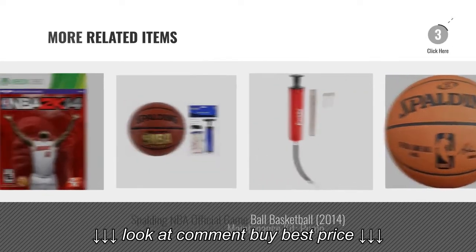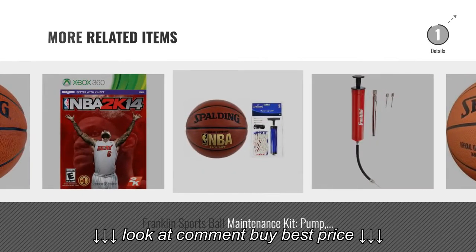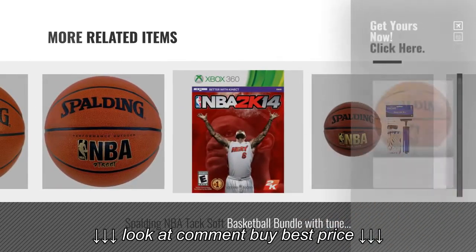For more great related products, full details and online deals, just click this circle.